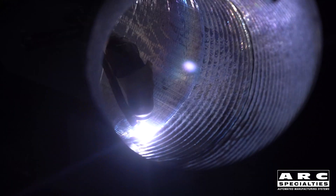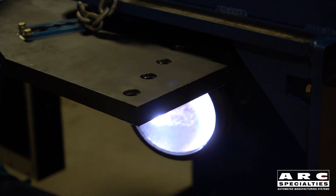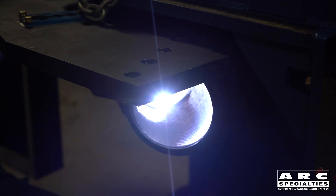We actually slow down the travel speed and increase oscillation as we get to the outside radius, then speed up the travel speed and decrease it when we get to the inside. This way you get pie-shaped weld beads inside the bore and they all fit together rather well.